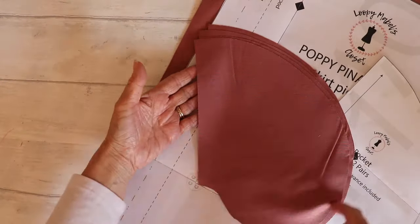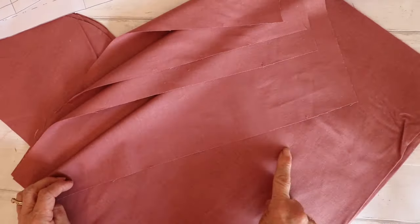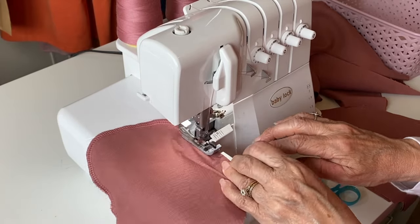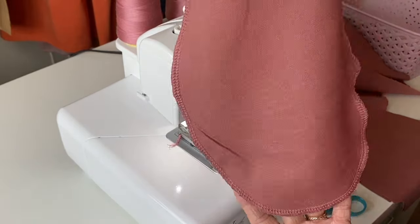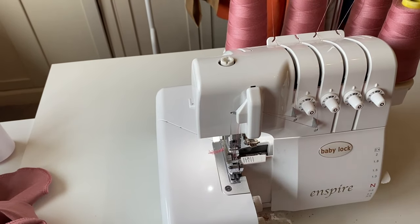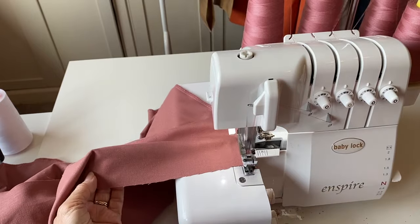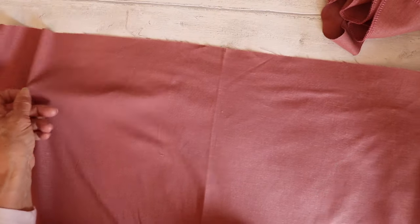Set the binding aside for now. We're going to work on the pockets and the skirt — we're going to neaten or overlock the side edges of the skirt and all four edges of the pockets. You can either use your overlocker or, if you don't have one, use a zigzag stitch. When overlocking, make sure you do not trim any of the side of the skirts off — just overlock on the edge without trimming any fabric.